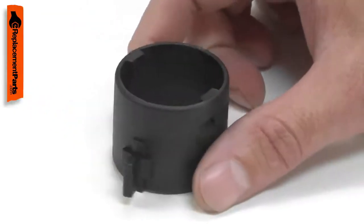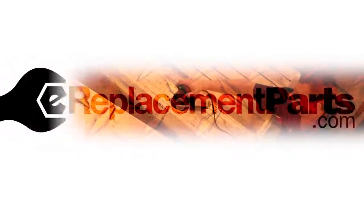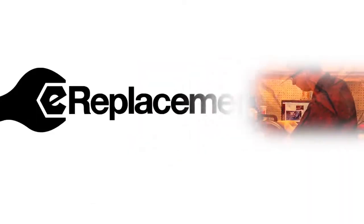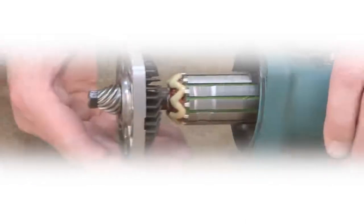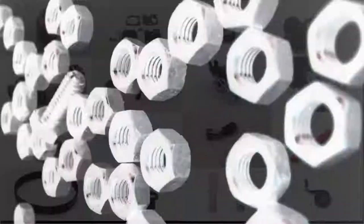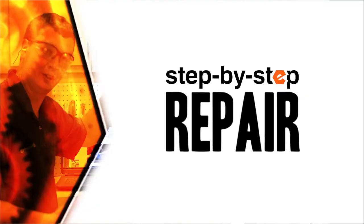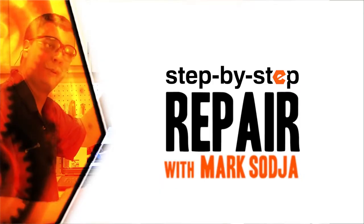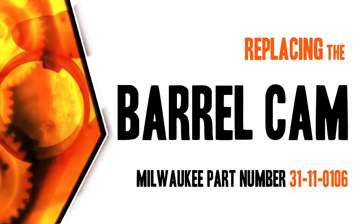Replacing the barrel cam is a repair that you can do yourself, and I'm going to show you how. Hi, I'm Mark Sodja. Do-it-yourself repairs like these are easier than you might think. From lawn machines to cordless drills, kitchen mixers, outdoor grills — our how-to videos walk you through each repair from start to finish. Doing it yourself means never having to do it alone. Let's get started.